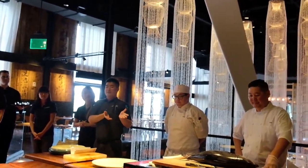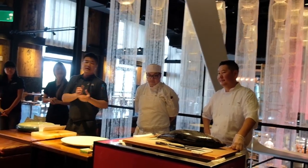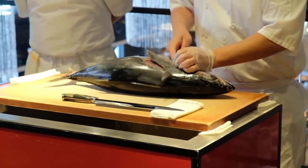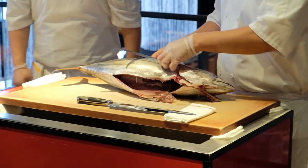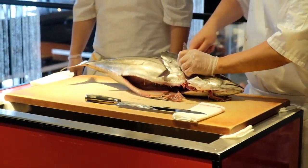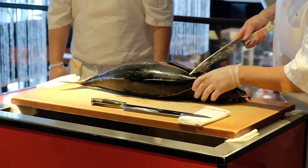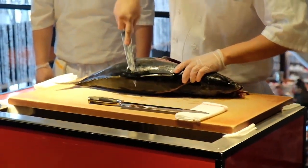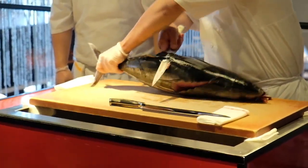First I'm going to start you off with a demo of Katsuo, which is the skipjack bonito. Chef Alex is going to break this down so you can see the actual fish being broken down. What Chef Alex is cutting right now is called Katsuo in Japanese. If you can see the handouts, it's one of the tall ones from Katsuo bonito. If you're in Florida, you will see a lot of bonitos here.